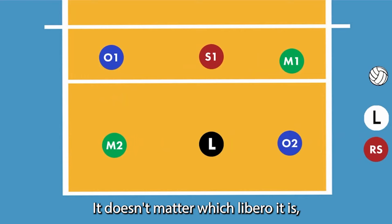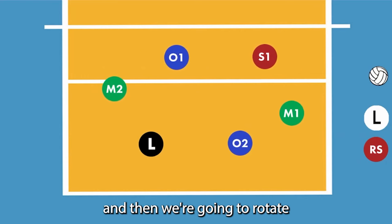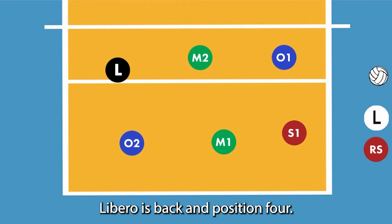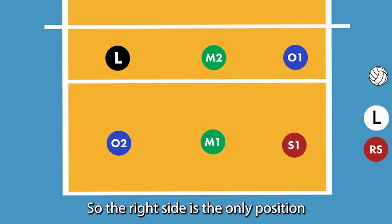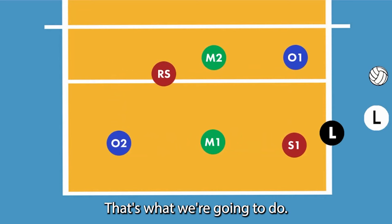It doesn't matter which libero it is. We're going to play, rotate, play again, and rotate again. The libero is back in position four, so the right side is the only position that can replace the libero at this time. That's what we're going to do.